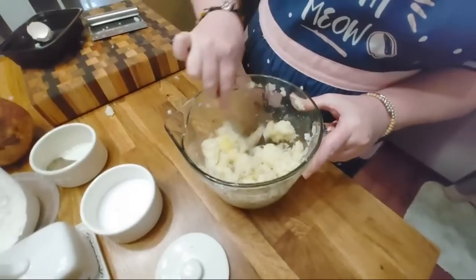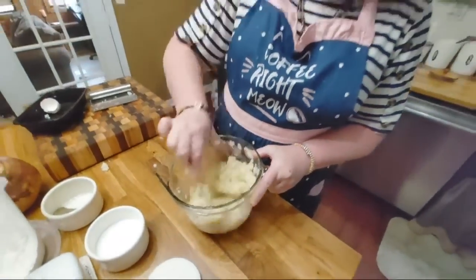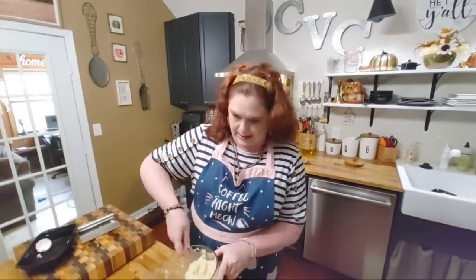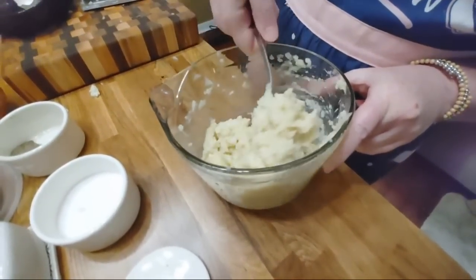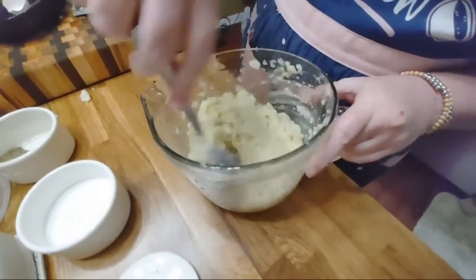So you just use your cream potatoes. Now not everybody uses onion and egg and all that, but I make them a little bit like I do my salmon patties really. Except my salmon patties don't have that much onion in them. But potatoes are good with onion, of course, and you're doing something like this especially.